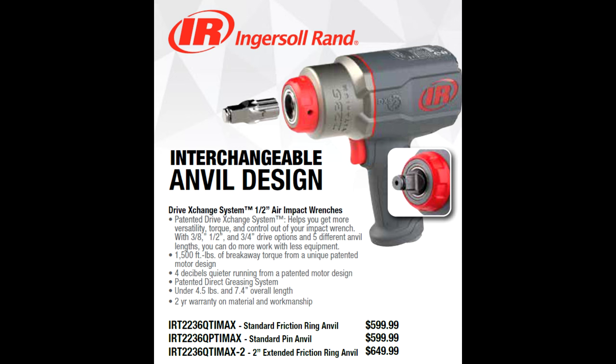The 2236 QTI Max lists for $599.99, and there's a two-inch extended ring anvil option for $649.99. I don't know what the adoption rate will be. I don't normally sell a lot of air impact tools, but this one might be a game changer for mobile crews on the road — very good in a work truck where you can cut down on the number of impacts you carry. Just carry this and an assortment of anvils, save yourself a ton of money, and only rely on one tool.